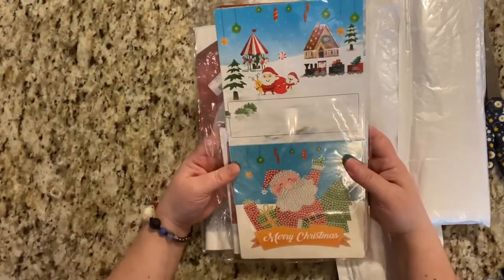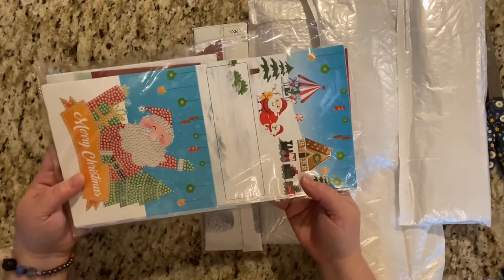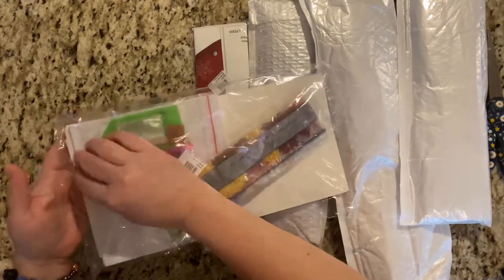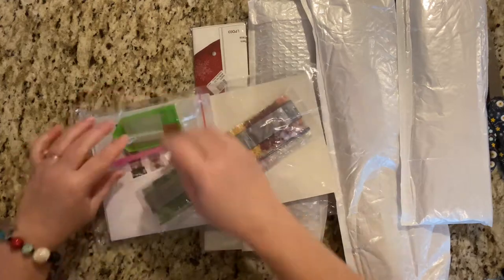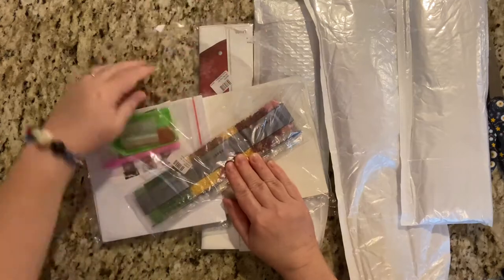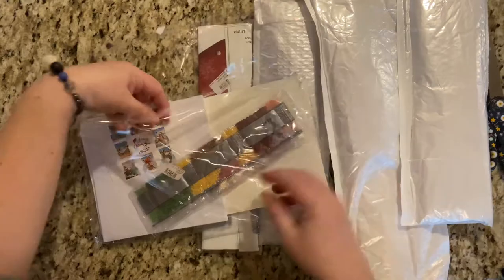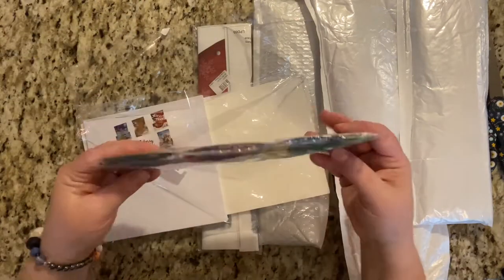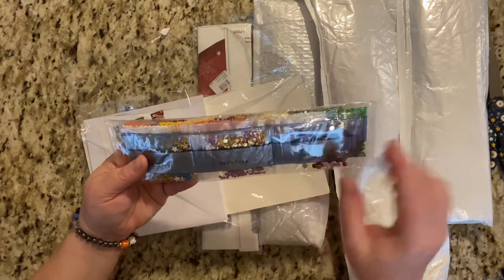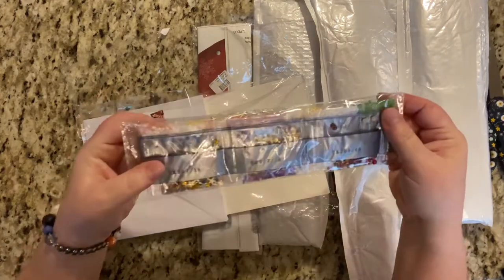Let's see what we have here. This is the one that's kind of calling to me. These are Christmas cards. Oh, that's going to be perfect. It comes with your drills. Let's open this. It has a toolkit, drills, lots of reds and greens, stars, gold domes, red domes, and the rest are just your regular round drills.